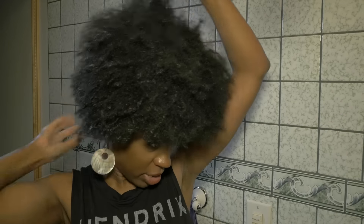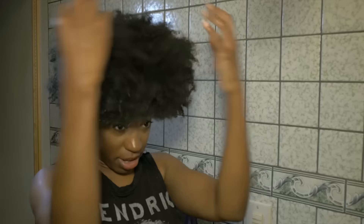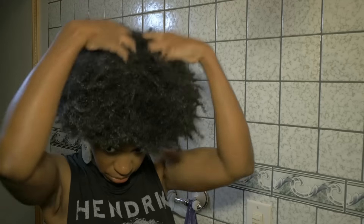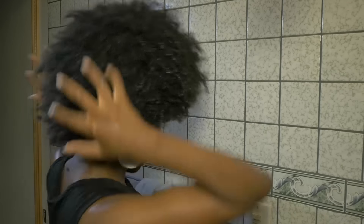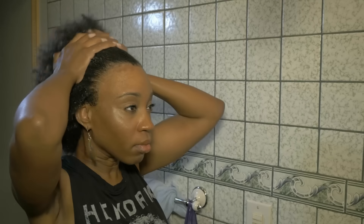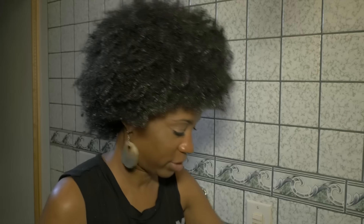Now I'm going to separate my hair and detangle. If you do a wash and go, you can just add your product to bring out your curl and that's it. But I always do a roller set, so this is just phase one of what I normally do. I've got the back really good — evenly distributed all throughout my hair. Now we're softer and ready to detangle.